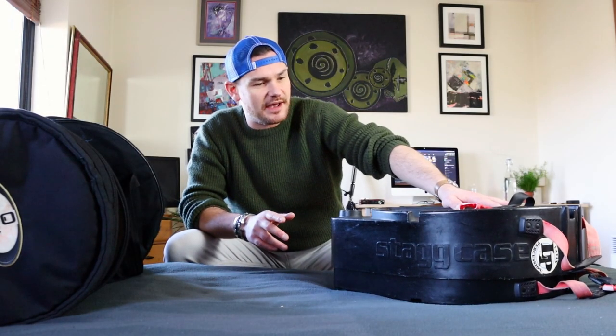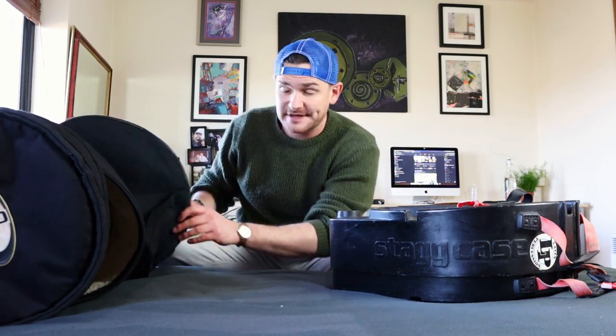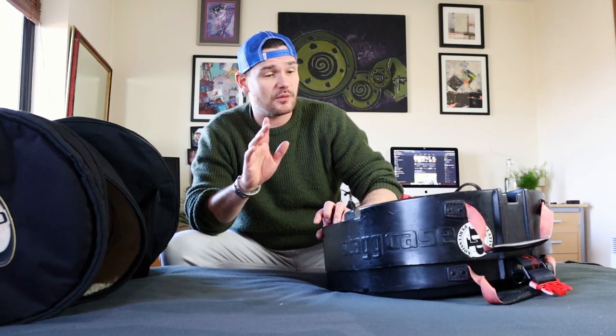To the left of me I have a hard case, and to the right of me I have some soft cases — one from Protection Racket and the other from Gator. So which one's the best? We're going to get to all of that in this video.